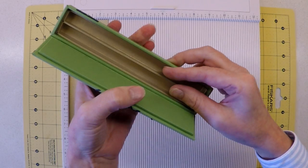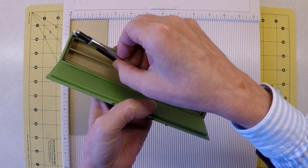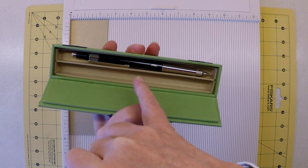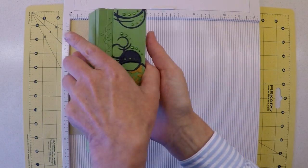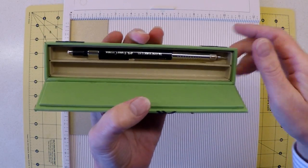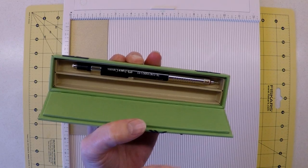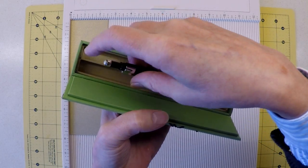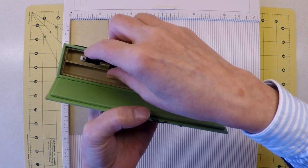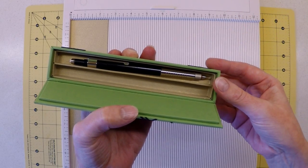I should point out that I've specifically designed this box for my much-loved Faber-Castell propelling pencil. You could fit your pen tray tightly to your pen size, since you can always turn the box upside down to access your writing implement. However, I've made the pen tray longer than my pencil to enable access from the top without turning the box upside down — just something to factor into your own sizing.